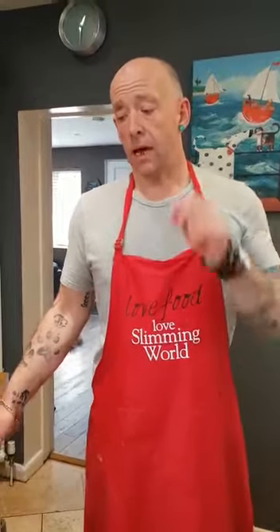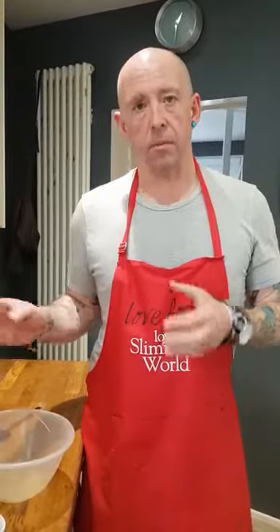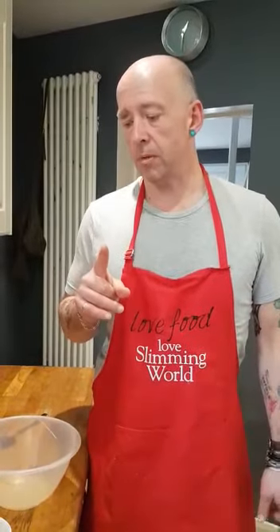Hello, good afternoon. Today I'm going to be making one of my favourites: coronation chicken. It's low in sins, much lower than the shops, much tastier than the shops, and probably much cheaper too. You can make a large amount of it and it goes nice with jacket potatoes, with a salad — it's a great complement to a lot of meals.